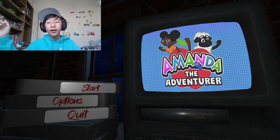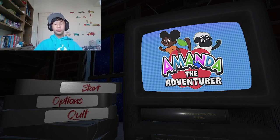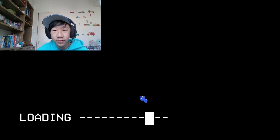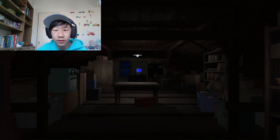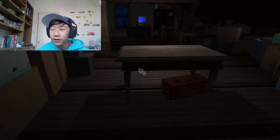Hello, today I will be playing the new Amanda the Adventure demo. We should start. This is a lot bigger than before.